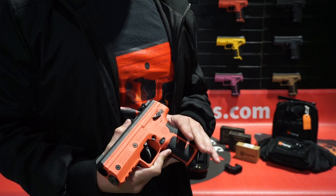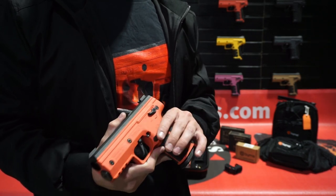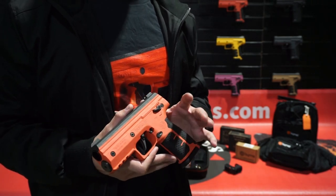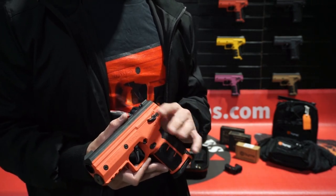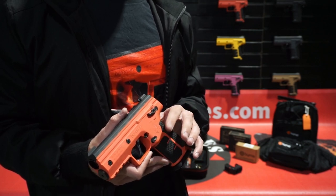Hello everyone, I'm with Naxtorce here to talk about our SD launchers. This is a CO2 powered non-lethal self-defense launcher. It uses .68 caliber projectiles that come in different variations. The SD launcher is a great alternative for people who don't want to own a firearm or can't own a firearm.